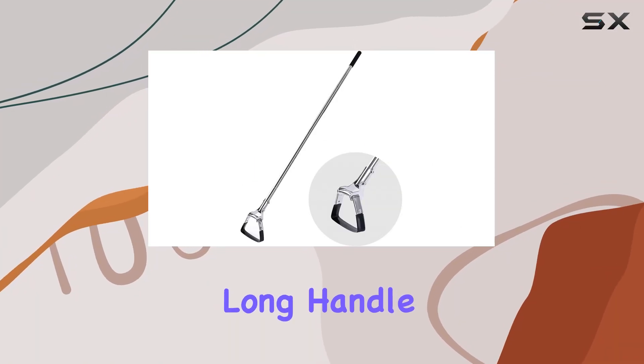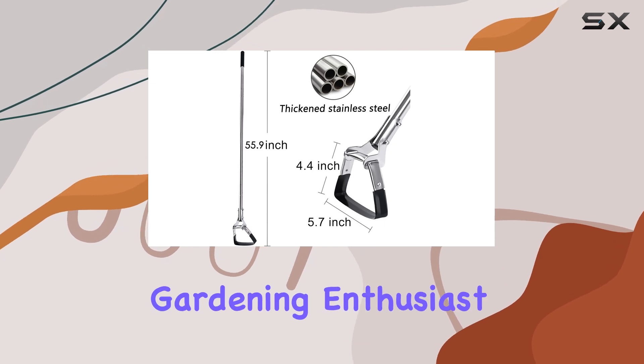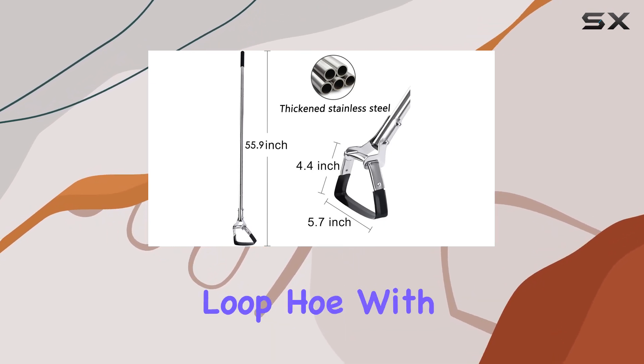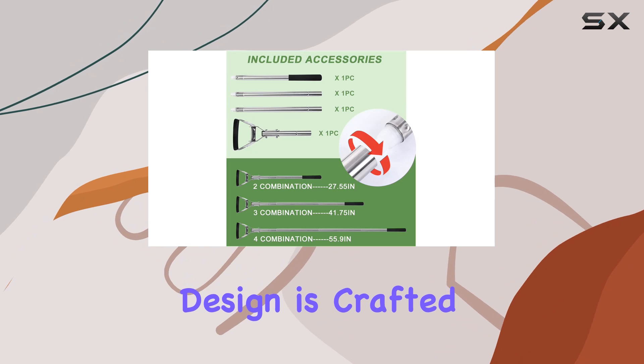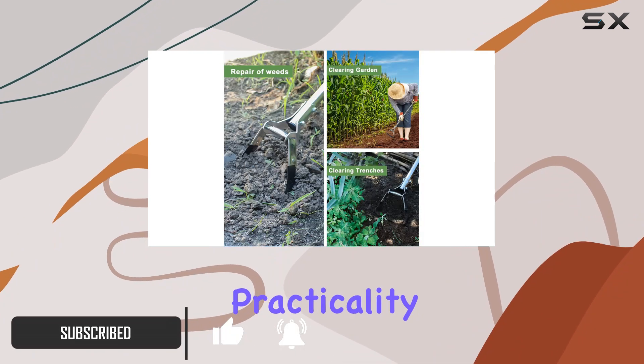The garden hoe for weeding — the long-handle hula hoe, or stirrup hoe — is a must-have tool for any gardening enthusiast. This scuffle loop hoe, with its unique hollow design, is crafted from thickened stainless steel, offering both durability and practicality.